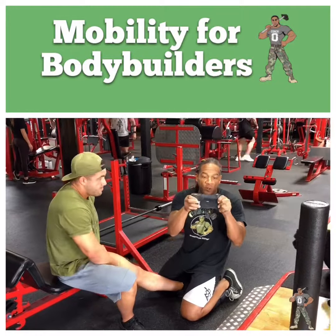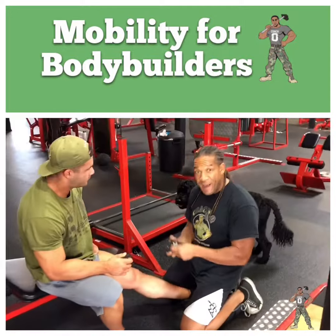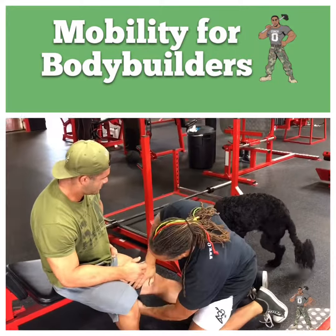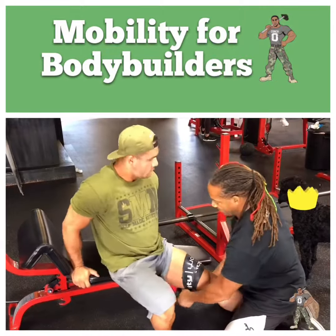Today we're switching to our bigger glutes and quads. This band is about four inches — he's got some big old freaking quads over here. So we're gonna wrap those quads with this four-inch band. Same technique: we got 50-50, right? Pull them up — 50% tension on this side, 50% over this one.